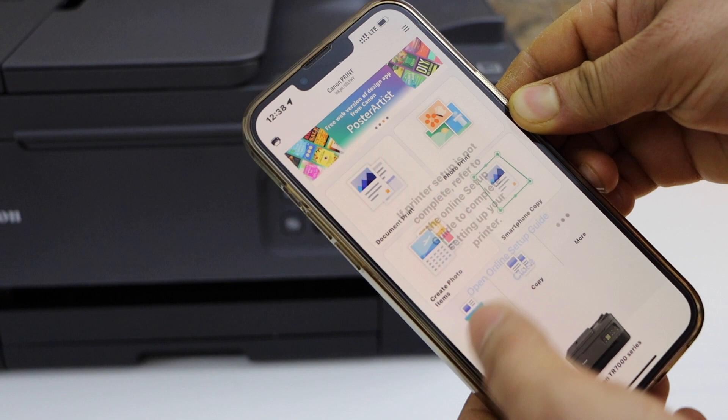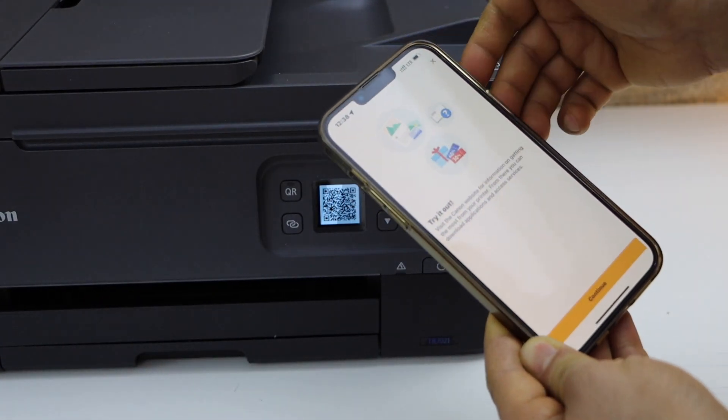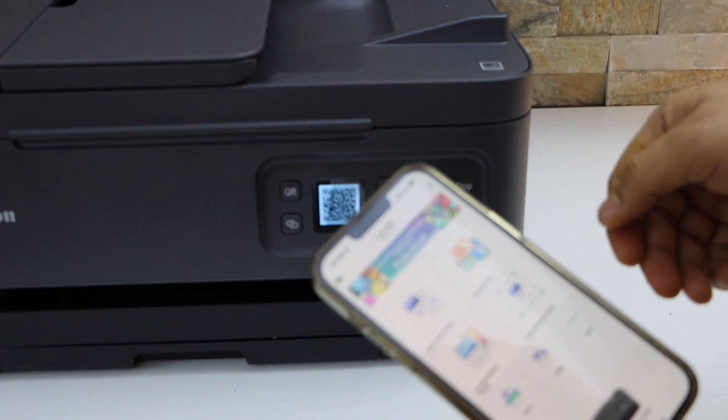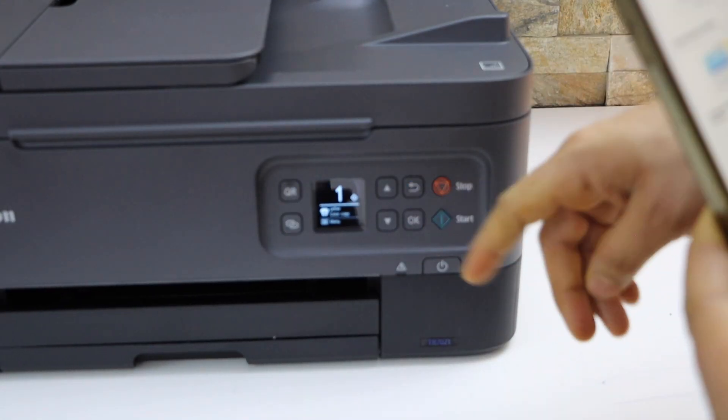Once you see Canon TR700 Series, select it. It will instantly add the printer and now we are ready to use this printer for wireless printing and scanning using the printer's Wi-Fi. You can scroll back and go to the main screen of the printer.